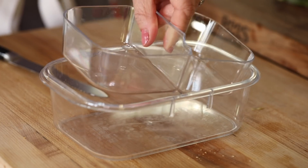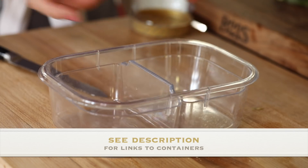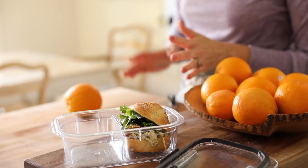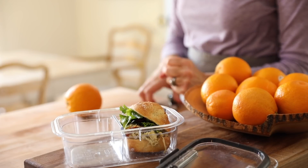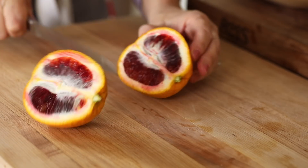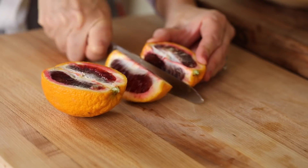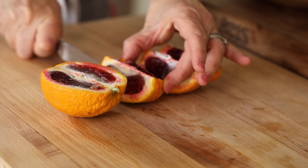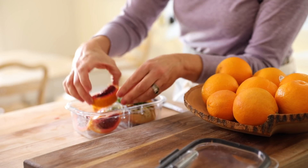These new lunch containers I really like come with two compartments, so the bun fits right in and there's a place for snacks. This time of year, blood oranges are in season — look for them at your market because they're so delicious, sweet and tart, and so much more interesting than a regular orange. I just read they have nine times the antioxidants of a regular orange, so great for your health as well.